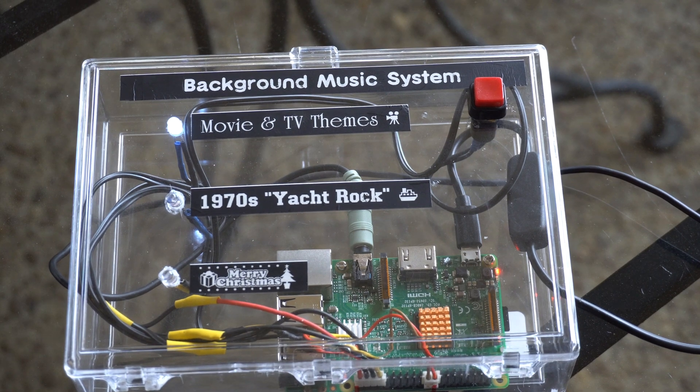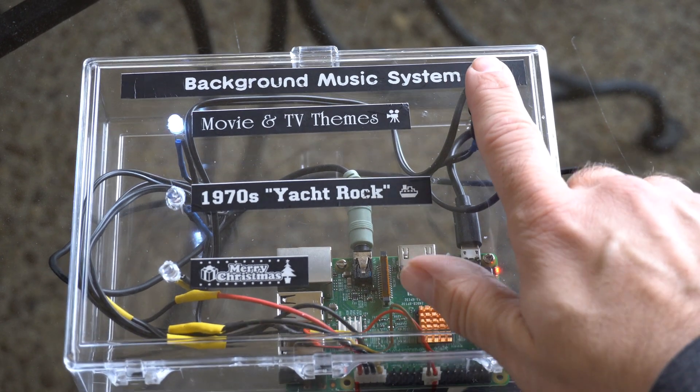The music categories are: Movie and TV themes, 1970s Yacht Rock, and Merry Christmas. Yeah, because what other types of music do you need?